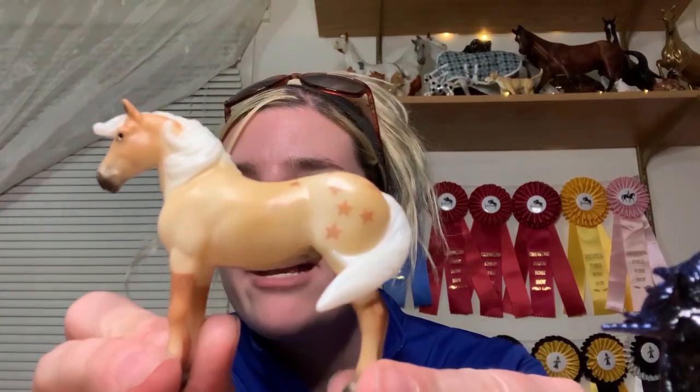Now we'll go ahead and unbox Kit. From what I understand, Kit is supposed to be on a new Haflinger mold. However, I've seen posts where people are a bit upset that it doesn't exactly follow the Haflinger mold or conformation exactly. All the stablemates come in fun little yellow and blue boxes, so we'll go ahead and pop the pony out. It also comes with mini bubble wrap, which is always good to keep them safe during travel.